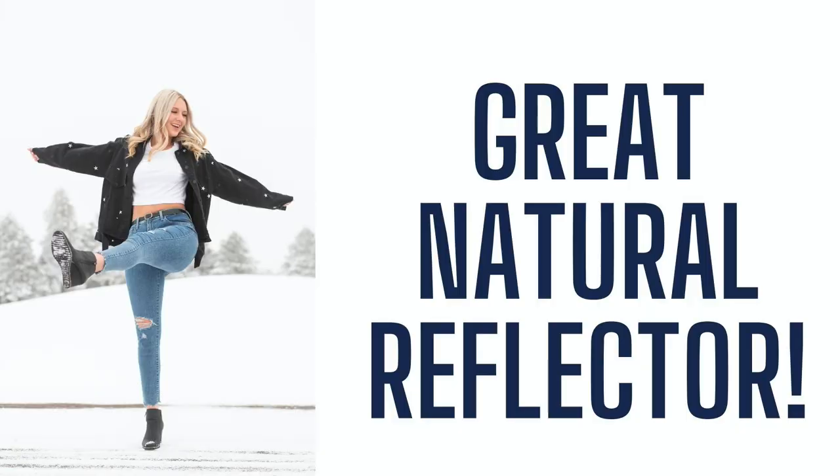One of the best things about photographing in the snow is that it is a great natural reflector. That bright white is going to reflect up on the face of your clients and look pretty darn nice. So it's always a bonus when you have a nice natural reflector to use.